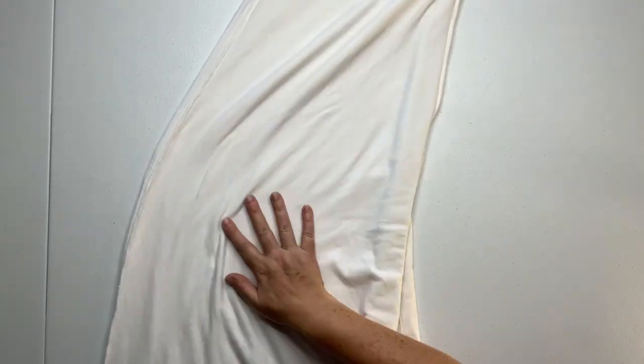You want to start by folding your skirt directly in half. I'm using the straight edge of my yardstick to help me get a nice clean fold.